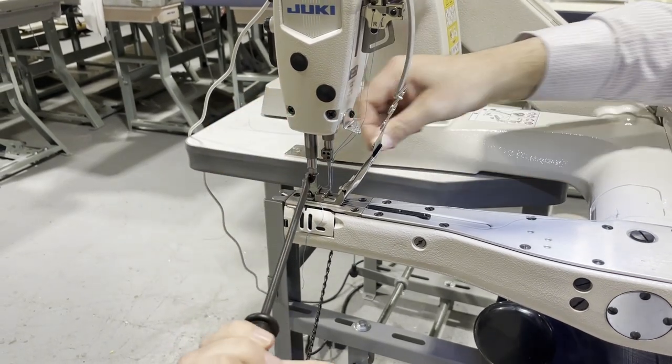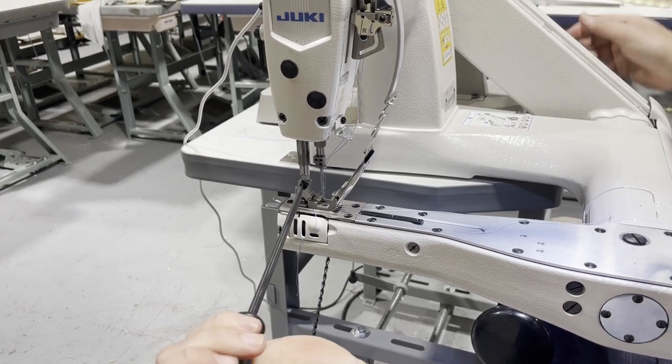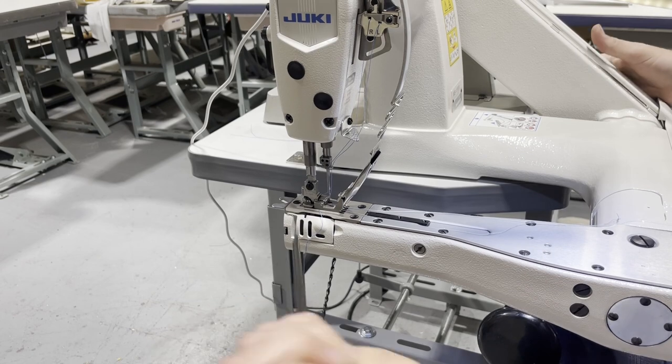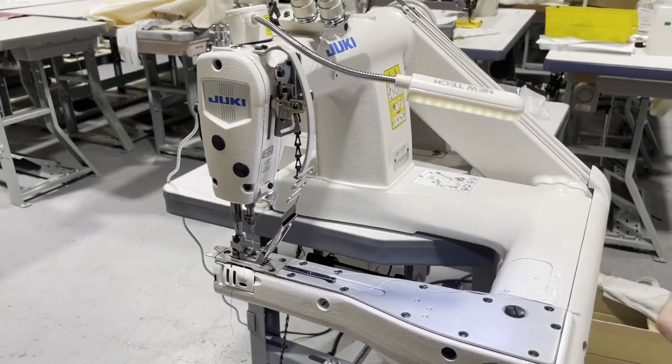And again, if you're in downtown LA or nearby, we have tons of machines set up here. You could come try them, use them, if you like them buy them and take them home.